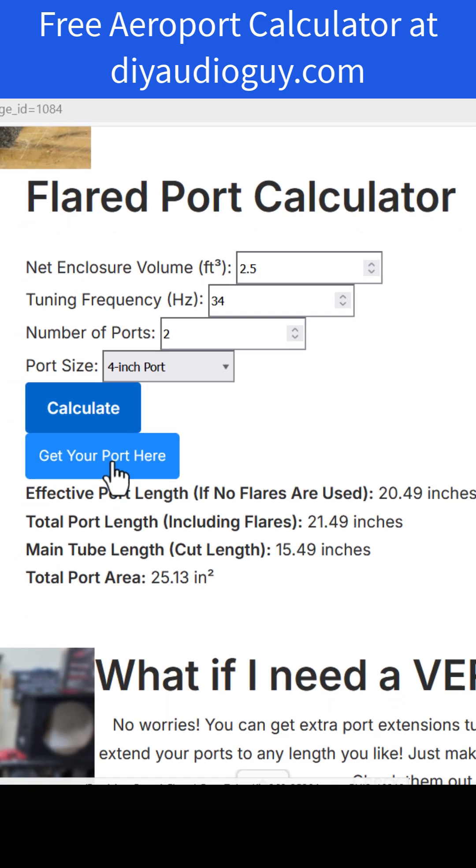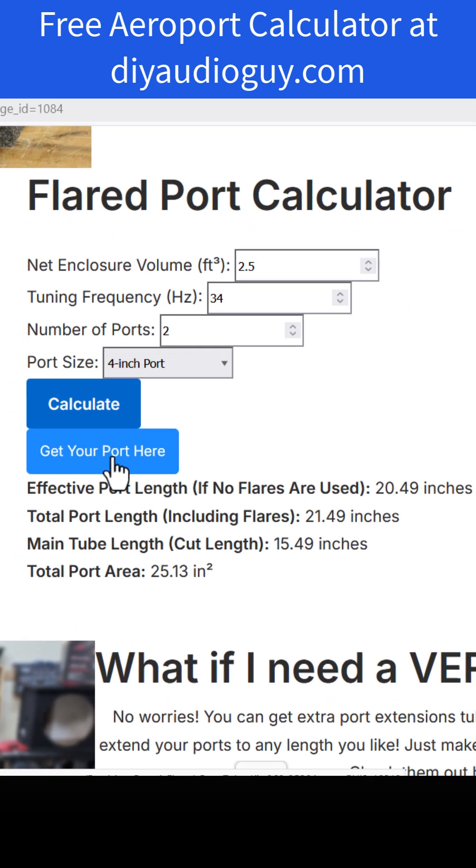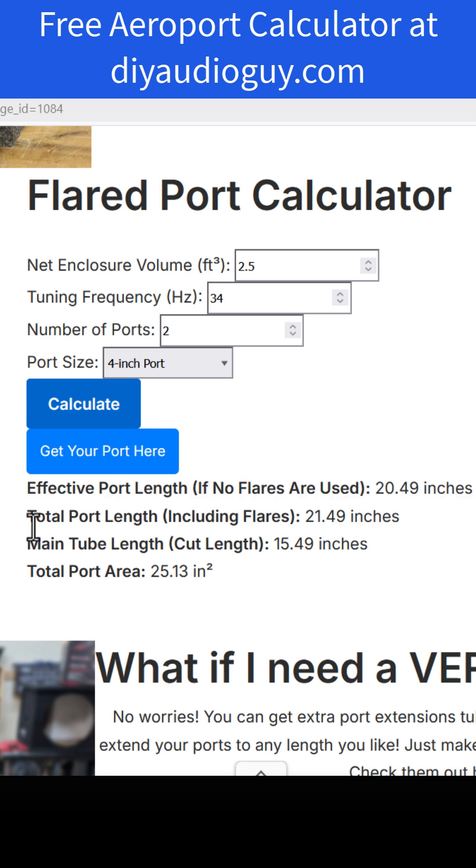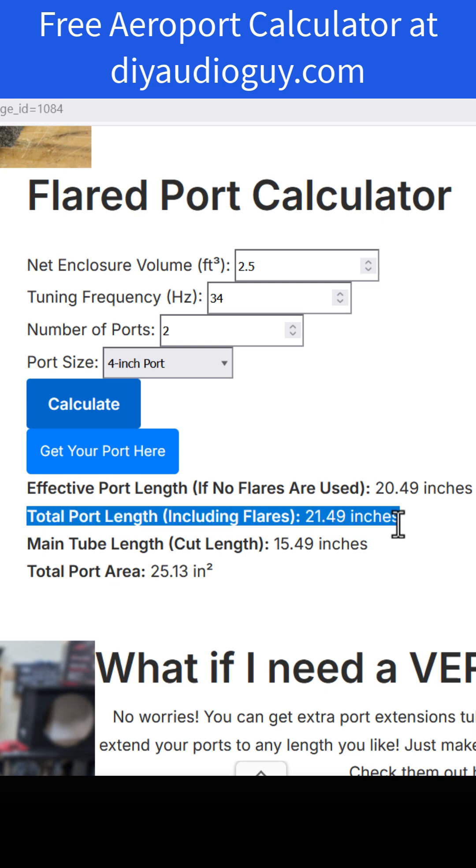Here's what that's going to get you. First, it's going to give you a link to where you can buy the port. The next thing it's going to give you is the effective port length — meaning if you didn't use flares on both ends, you could just use a 4-inch pipe that's 20.5 inches long. But if you use one of those flared ports, it's going to come as a kit with flares, couplers, and a straight pipe. The total length of the entire assembly is going to be 21.5 inches.